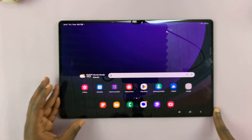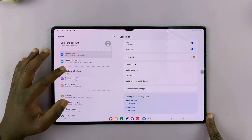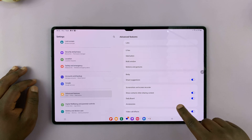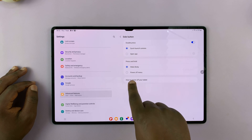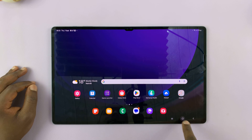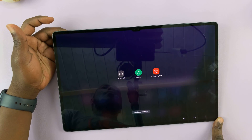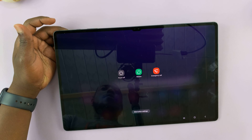Simply go home and then go to Settings. On the main settings page, scroll down on the left panel to Advanced Features. Tap on that, and then you'll see Press and Hold — it's set to Wake Bixby. You can change that to Power Off Menu. And then now if you go back to the home screen and long press that button, it brings the power menu instead of Bixby, and now you can use that to either switch off or restart your Samsung Galaxy Tab S9.